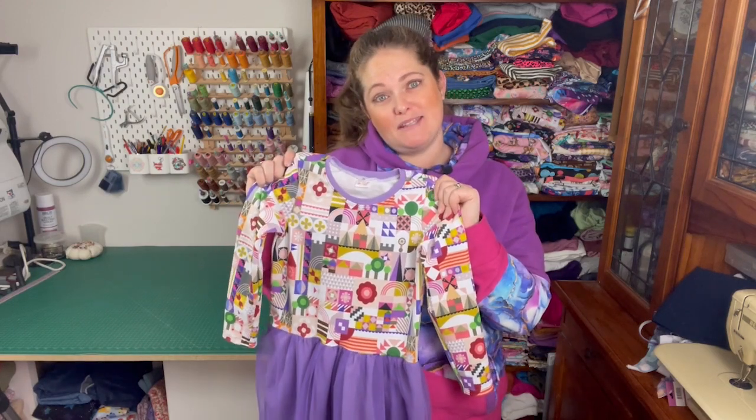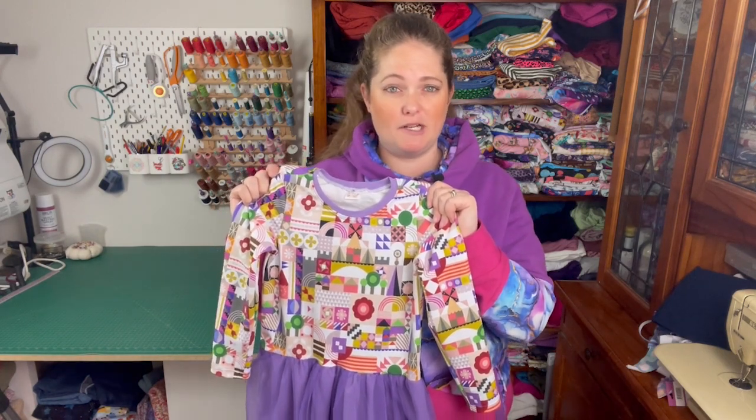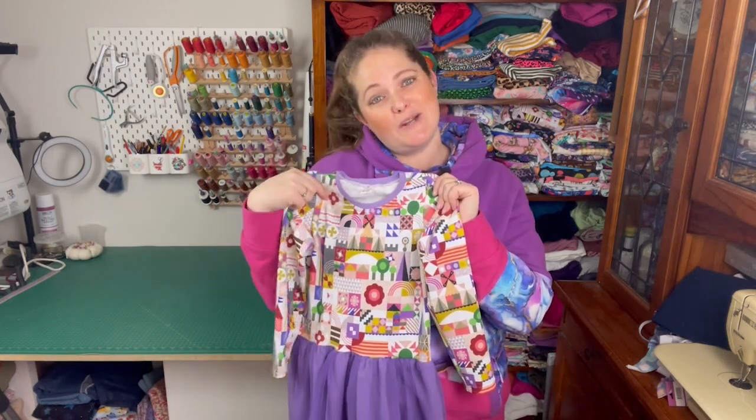Hopefully you found this helpful. If you want to keep seeing my pattern reviews, education tips and tricks make sure you subscribe to the channel. Otherwise you can join me on my socials — I'm on Instagram at sewandtellau or on Facebook sewandtellaustralia. I also have my pattern reviews that I write on my blog sewandtell.com.au.